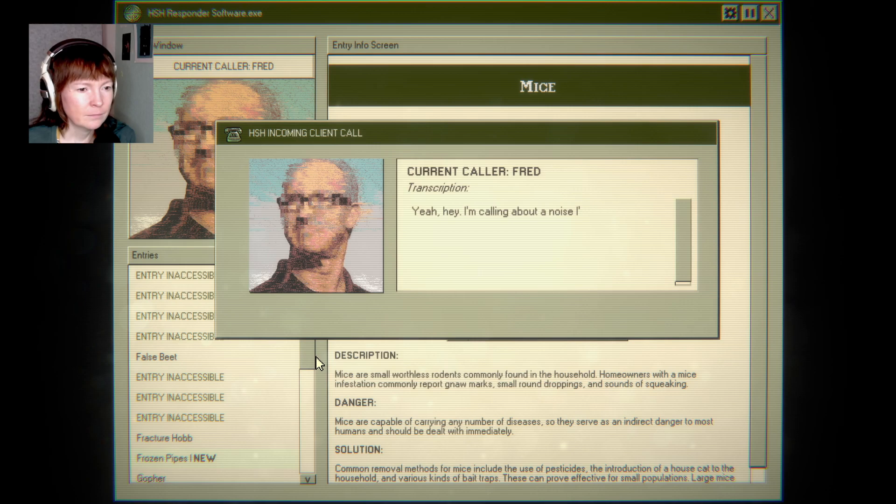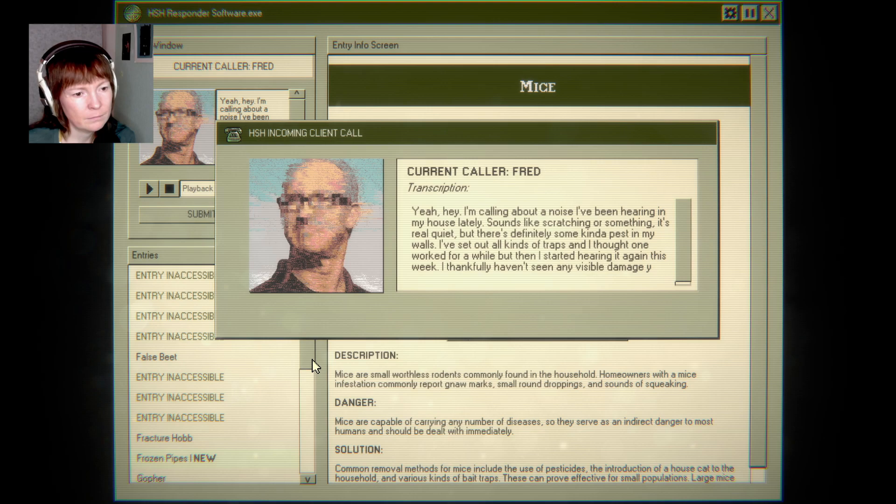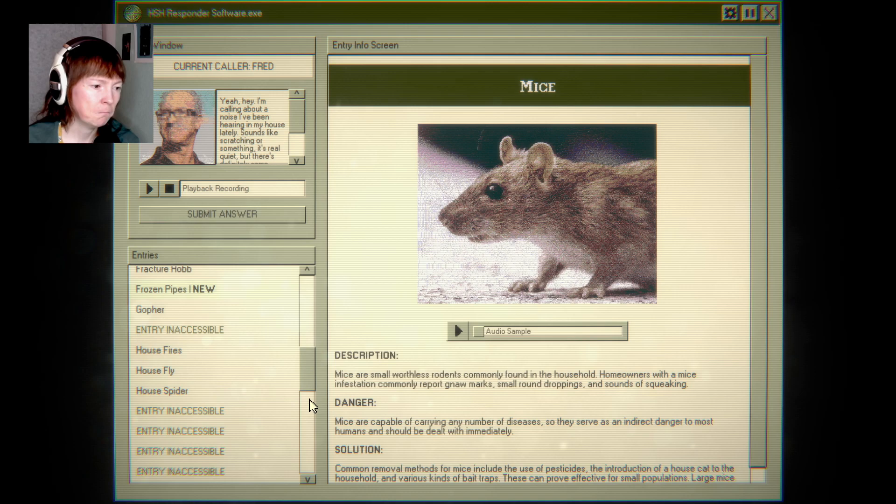I'm calling about a noise I've been hearing in my house lately — sounds like scratching or something. It's real quiet, so definitely some kind of pest in my walls. I've set out all kinds of traps, thought one worked for a while, then started hearing it again this week. I thankfully haven't seen any visible damage or droppings.